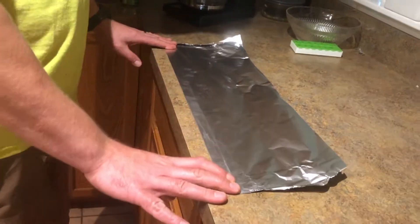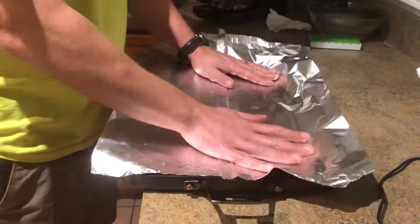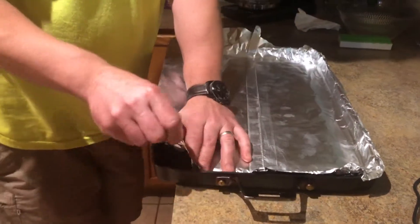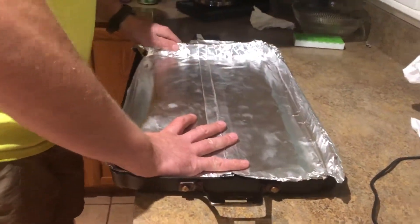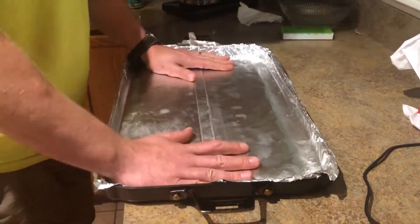There's nothing worse than lining a pan with foil and then you still have all this cleanup to do. So flip it over and line your pan. It's going to pop up — just tuck it in. Try not to rip it, or else you completely defeat the purpose. Get it all nice and tight.